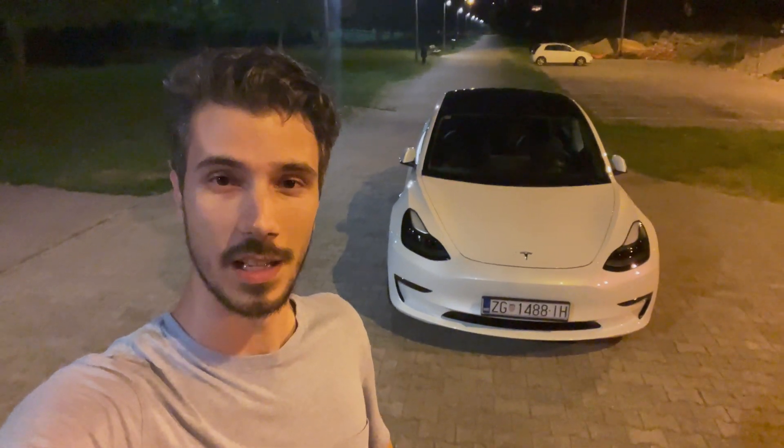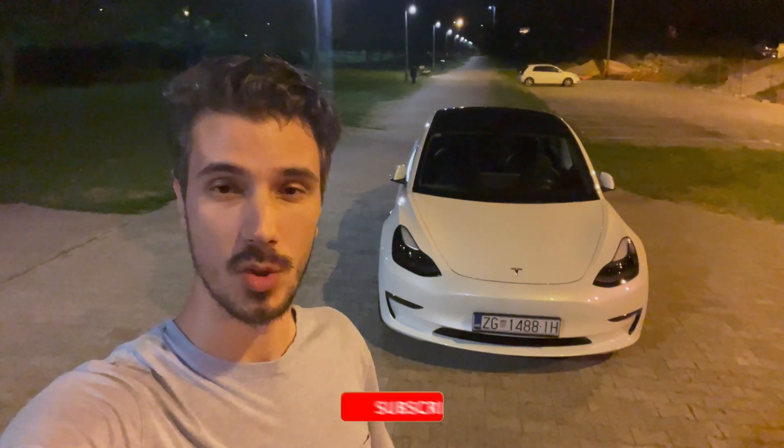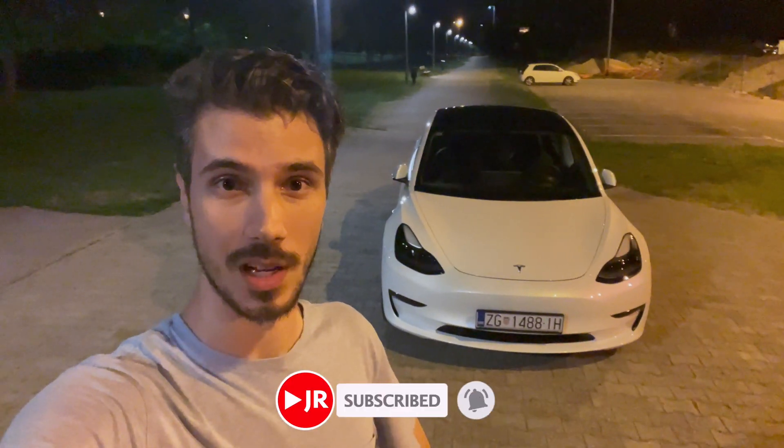Hey everyone, welcome to a new video and welcome to the night review. If you're new to the channel, make sure to subscribe — it's completely free — and click the little bell to get notifications when I upload new videos.